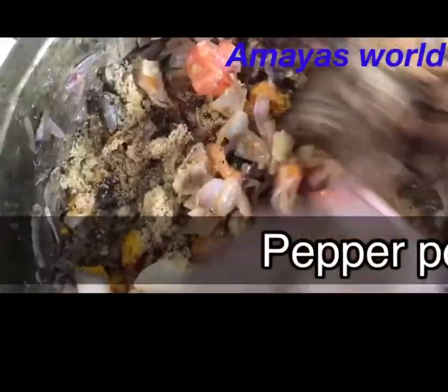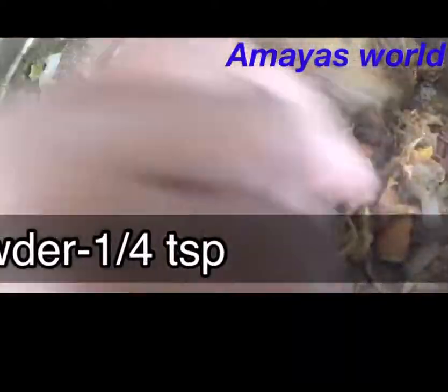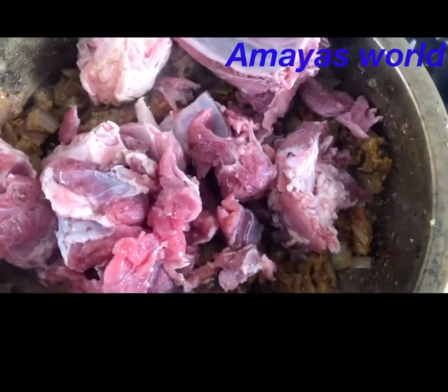Then we mix the masala. We add the masala to the masala and mix it.